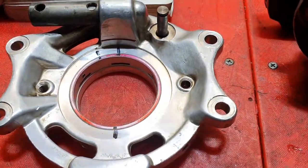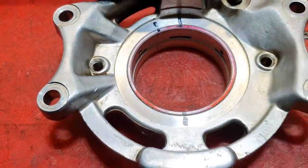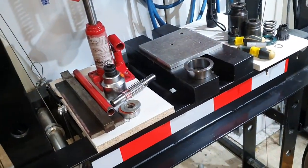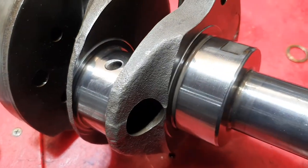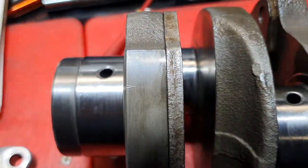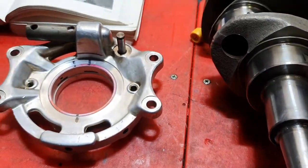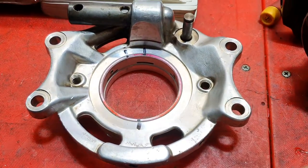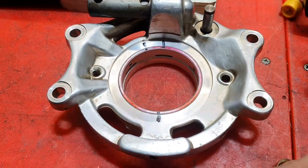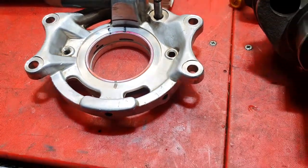I've pressed this main bearing into the carrier using a special set of tools on my press. We've had the crank measured and polished — this is a secondhand crank I got and it's in really nice condition, almost new spec. The bearings come in different colors denoting how far undersized they are; red and blue is the main two, red is the usual one.